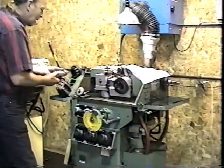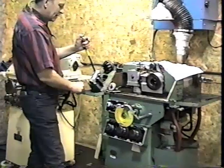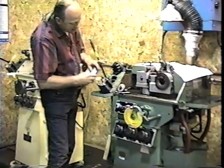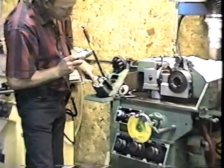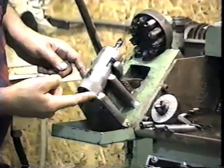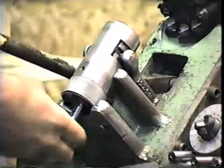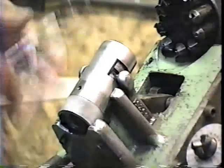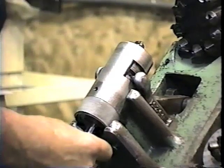I can simply pull it out, sticking the slots in the cradle here, the pin into the slot, and the bottom of the drill holder on the plate. And if I go all the way down, the drill will fall out, and I can stick another one in from the top or the bottom.